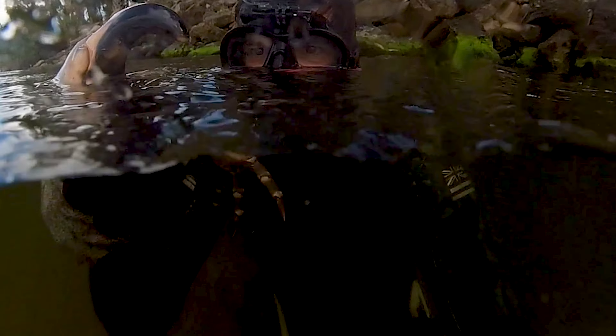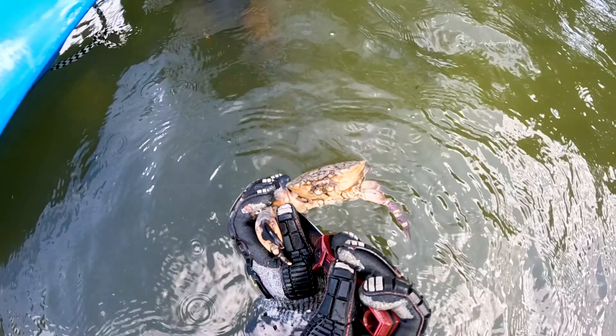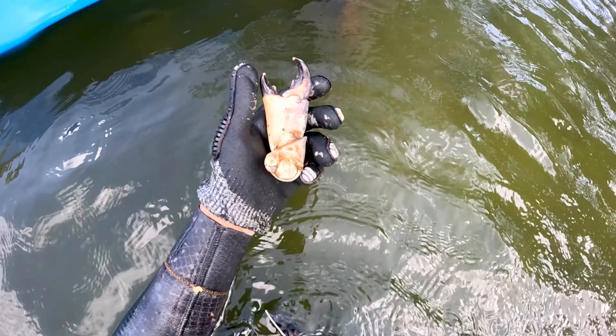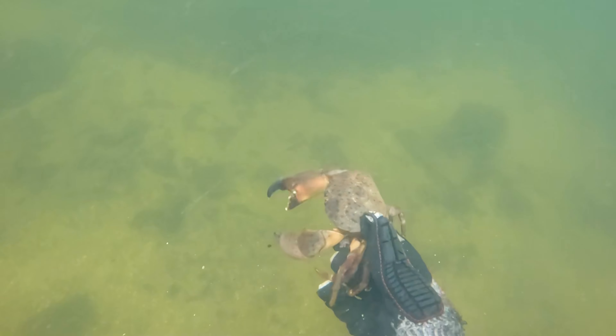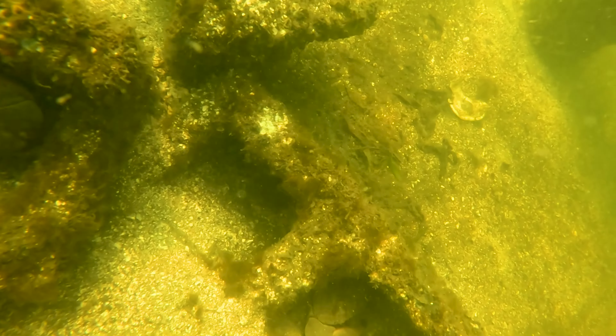This crab only had one claw and it was the big claw. Usually the claws are different sizes — they have the crushing claw and the pincer claw. The crushing claw does just what you think: it crushes. The pincer claw holds on to whatever it's crushing, holds on to its prey. That crab lost its claw somehow, whether from a predator or getting wedged into a tight space. With that motion of getting them higher in the water column, somehow I didn't get pinched — it makes it a little easier to get a grab on them.